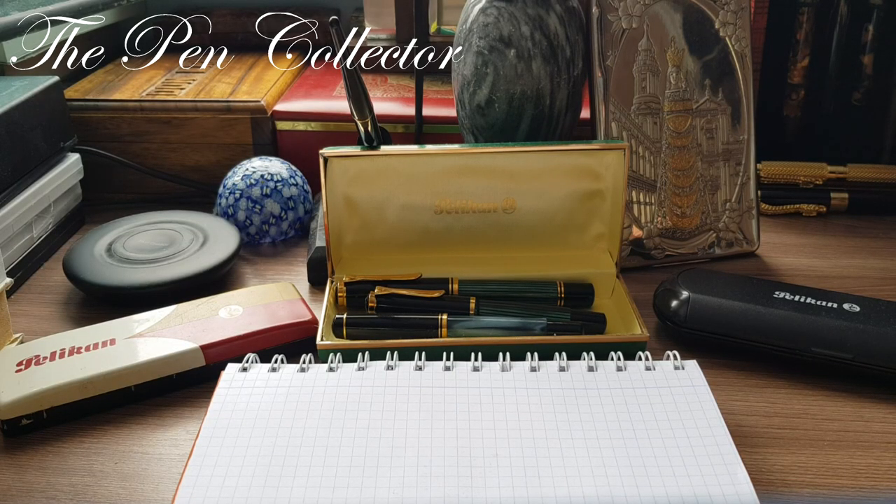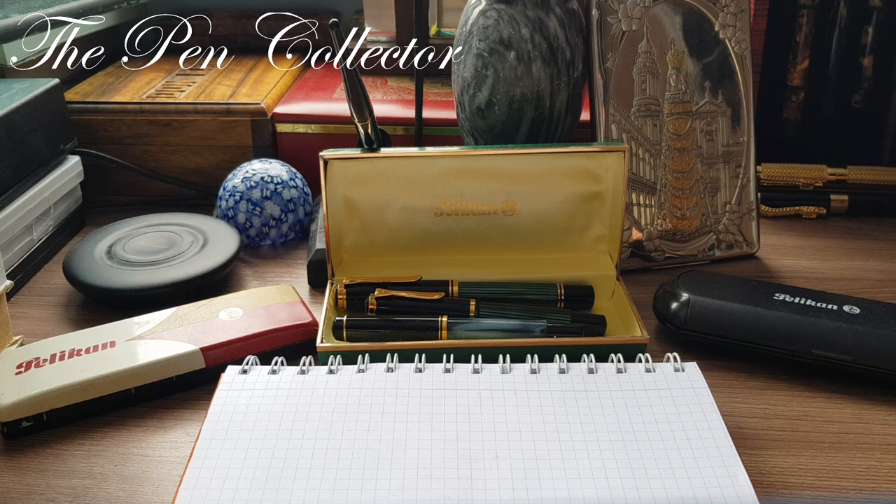Hello friends, welcome to a special episode. In this episode I will look at different Pelican models, focusing on the Pelican M series. The M stands for fountain pens made by Pelican that have an integrated piston filling mechanism. I have fountain pens from different periods of time and we will compare them to see what has changed in their design over time.